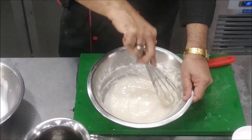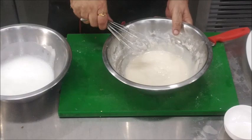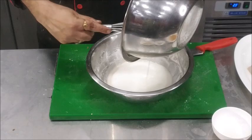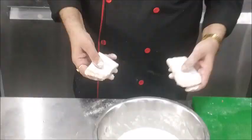You can see our batter is ready. Now we will fold this batter into the stiffly beaten egg whites. Our batter is now ready.